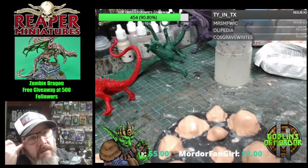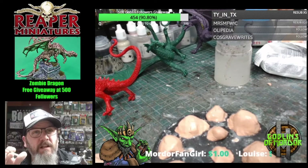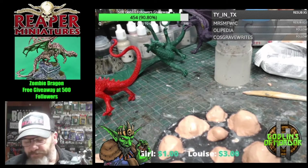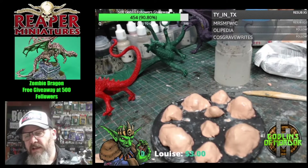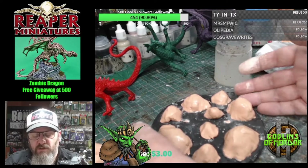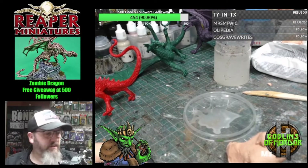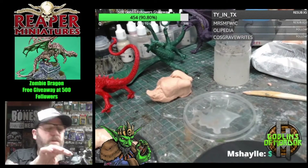I think this is coming up to my fifth year in business — in August or September I'll have five years self-employed as a professional miniature painter. They do say that most businesses, if they're going to fail, it's normally within the first three years. So I've actually made it to five, which is incredible, seeing that Patreon is my main source of income. It really is amazing that I've managed to get to my fifth year as a small business.